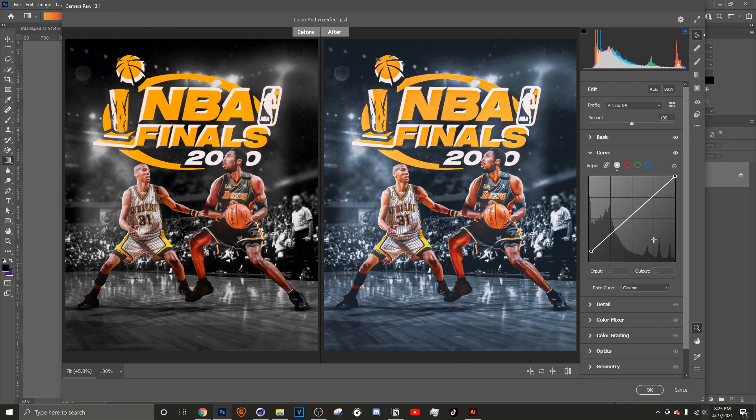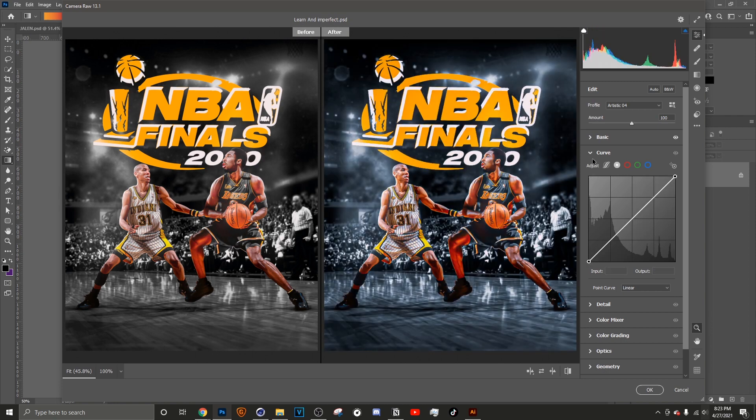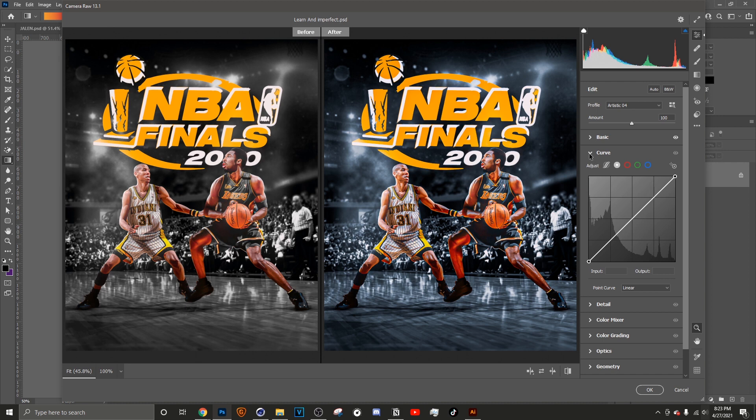More often than not I'm really not using Curves. But another main thing I like to use is Sharpening. With Sharpening I like to do 48 — it just pops everything out, brings it to life a little bit more.